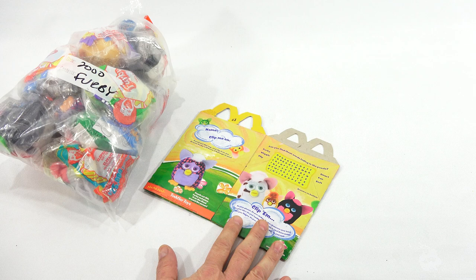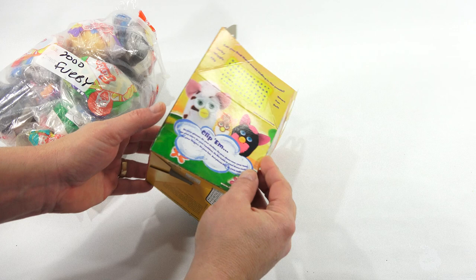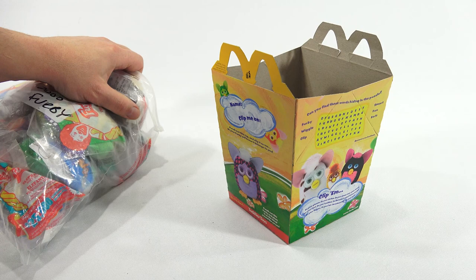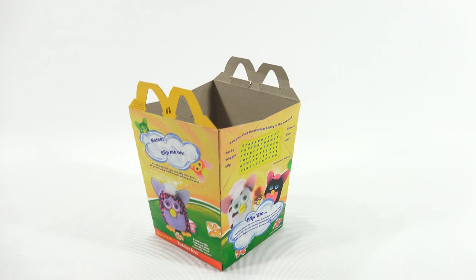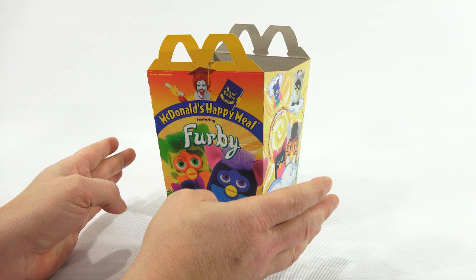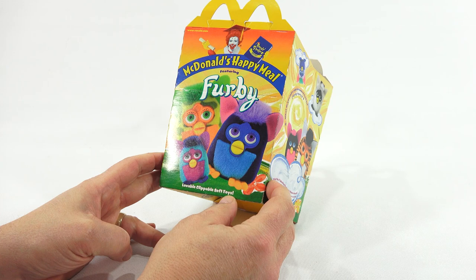I'm probably one of the channels that did the most Happy Meal toys with the actual bag and the Happy Meal box that came out at the time. Anytime I would do a set, whether new or vintage, I always had the box or the bag — which very few channels did, if any. I have the actual box. This is the one that came out in 2000 for this set. And this is for the lovable, clippable, soft toys.